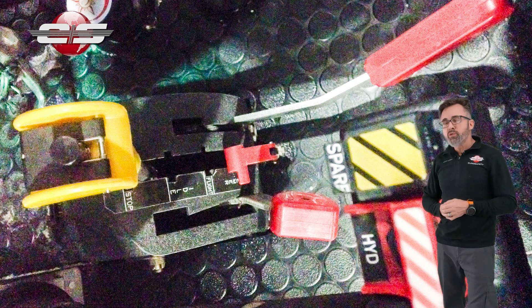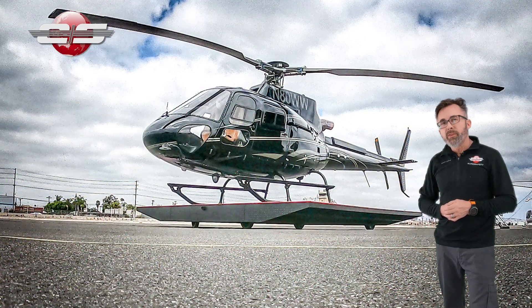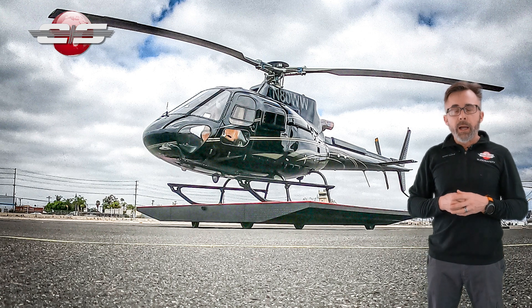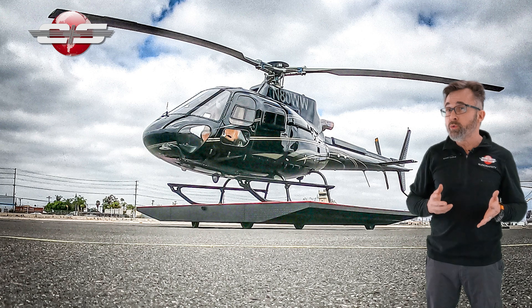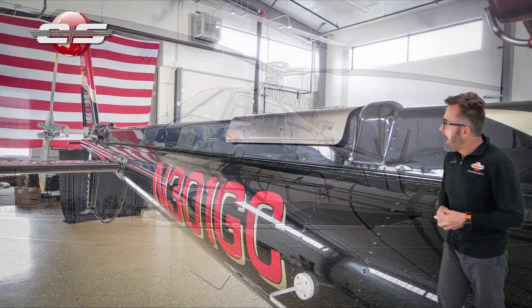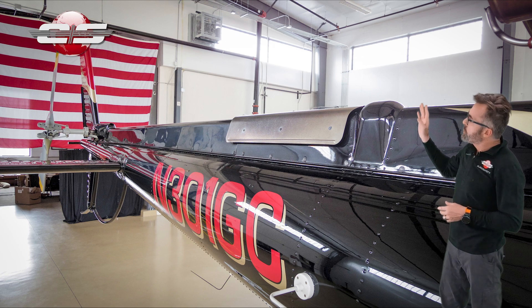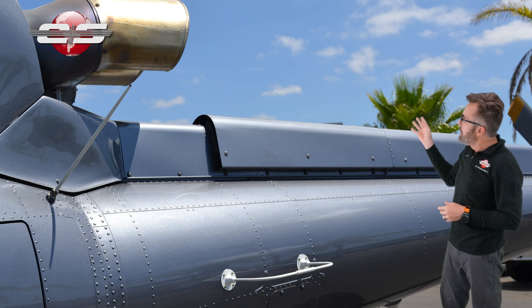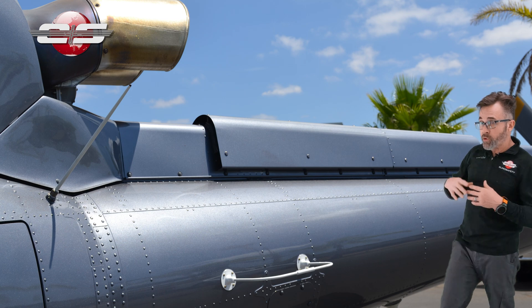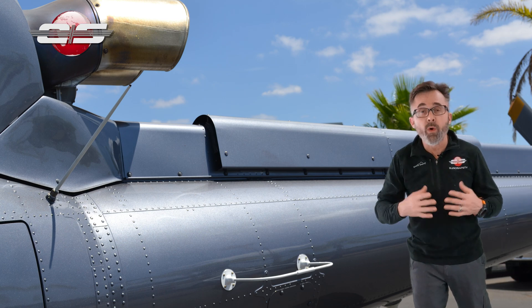And then in 2015, they came out with the B3E. The B3E has the Arriel 2D engine in it, a substantial increase in power. And if you look at the difference between the 2B1 and the B3E, the tail boom heat shield has gotten larger — they took the one off of the EC130.